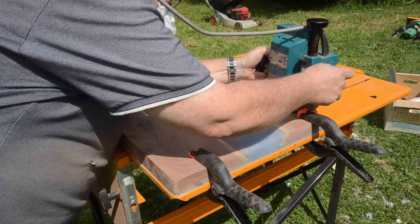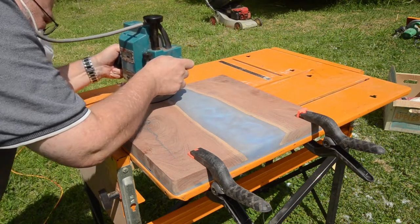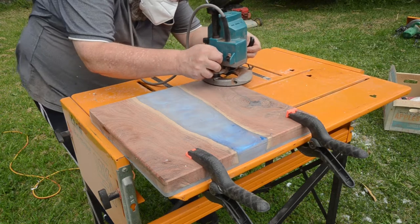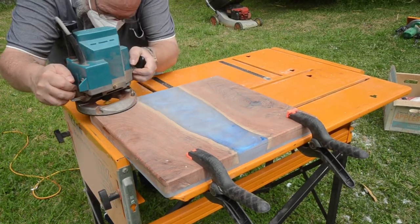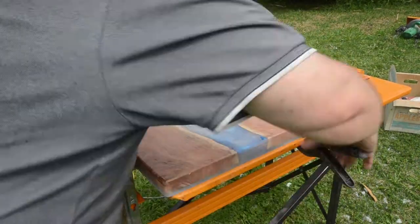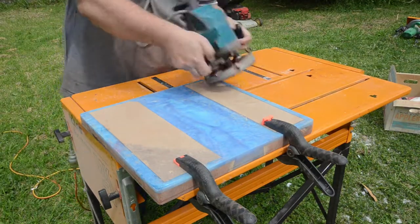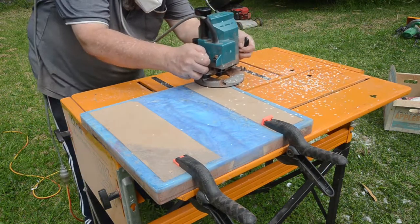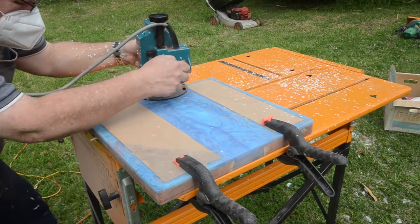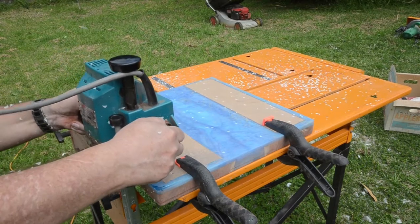Now I'm using my router to go around and round off all of the edges, just with a very small round-over bit. I really need to get myself a laminate trimmer-type router — I find this one too big and cumbersome to use freehand. It's great when it's in the table, but I find it a bit scary to use freehand like this. So yeah, that's the next thing I need to purchase.